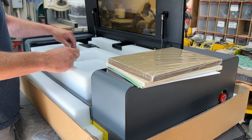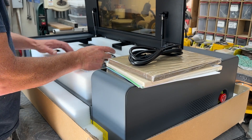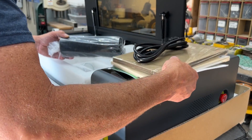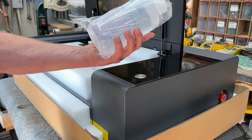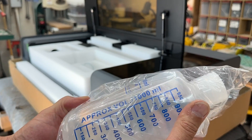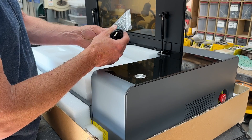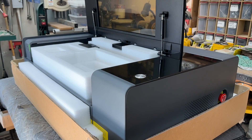Going through some of the contents: they send some sample pieces — some cardboard, some 3-millimeter plywood. The power cord is a standard C-14 power cord like you'd have in any computer. There's a flexible tube for exhausting, so at the end of each job it will exhaust any fumes inside the machine. There's a bottle of antifreeze that goes into the CO2 tube in the rear of the machine. It also comes with a standard X-Tool toolkit: screwdriver, Allen wrench, and USB cord.